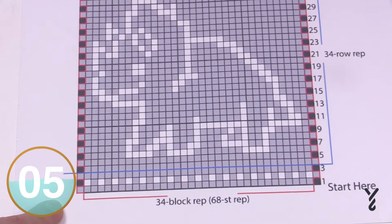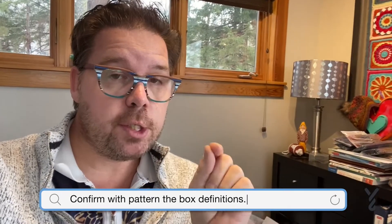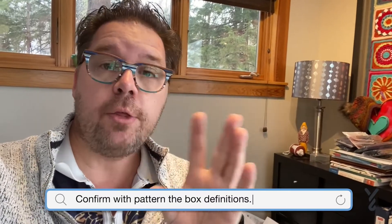What do those boxes mean in this particular example? We have to go to the pattern to find that out. Just because I'm sharing the box counts for this particular example, remember that the designer is going to tell you what those boxes are. There are some filet crochet patterns where they have two, three, or four stitches per box — you have to look at the pattern in order to determine that.